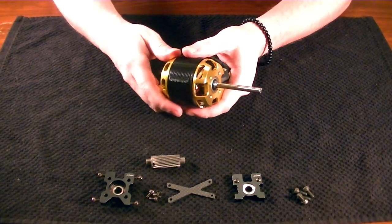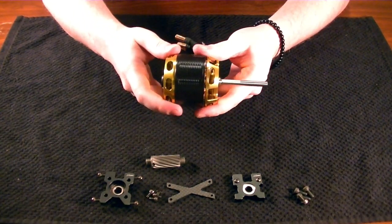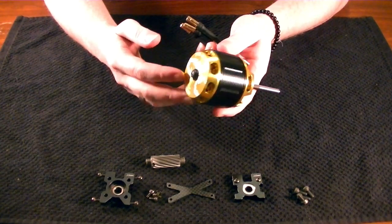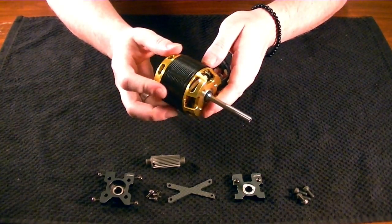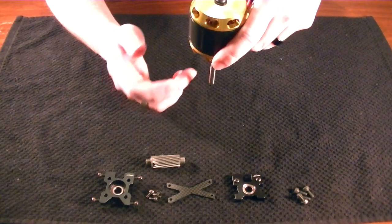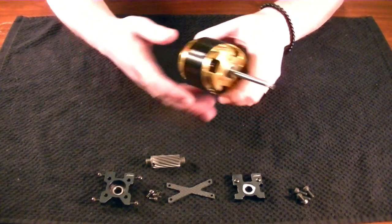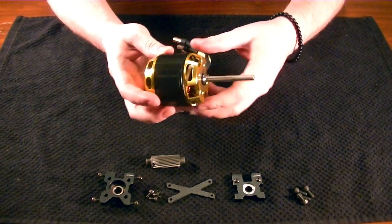I kept this video segment separate for a couple of reasons. It's a little bit more of a unique install, at least in my opinion. And to be honest, it's one of the easiest motors to take out, swap out, and put back in that I've seen. Helicopters that mount from below or above and have pulleys like the Goblins can be a little bit hard to maintain or swap. Well, on the Spectre, it's relatively easy. So I wanted to do it as its own separate segment.